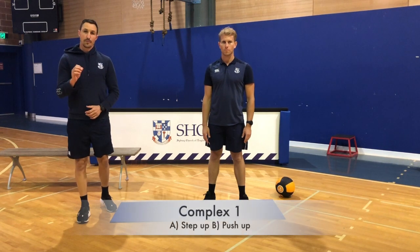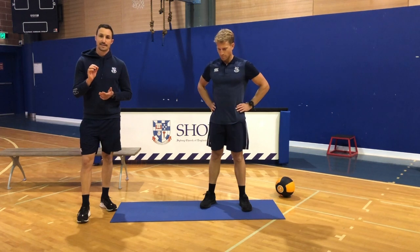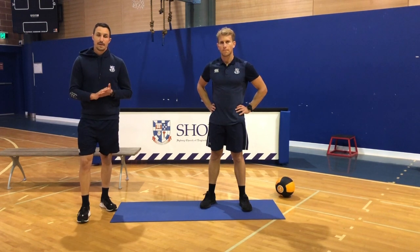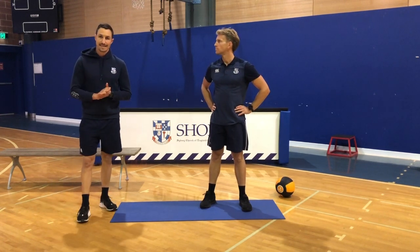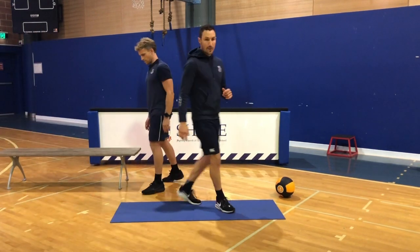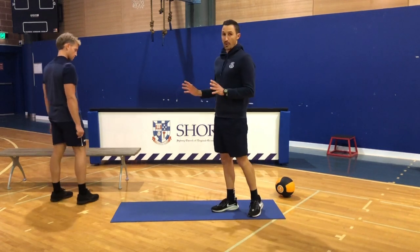Welcome to session number two. We're going to start off with complex number one. The A exercise is a step up. As we did with session one, we're going to run through the different levels of each movement. The A exercise is a step up, B exercise is the push up. Jake's going to demonstrate. Level one of the step up is just body weight — you're just stepping up on a step or a bench, something of the like. Try to find one that's sort of just under kneecap height.